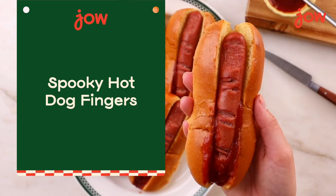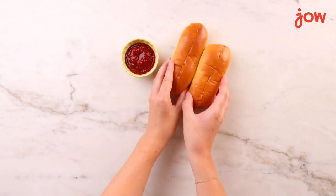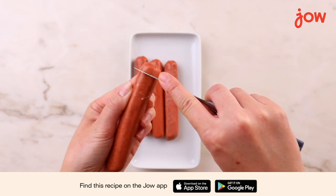Let's make spooky Halloween hot dog fingers, the scariest way to eat a hot dog. To make this recipe, you will need ketchup, hot dog buns, and one pack of hot dogs. That's it.